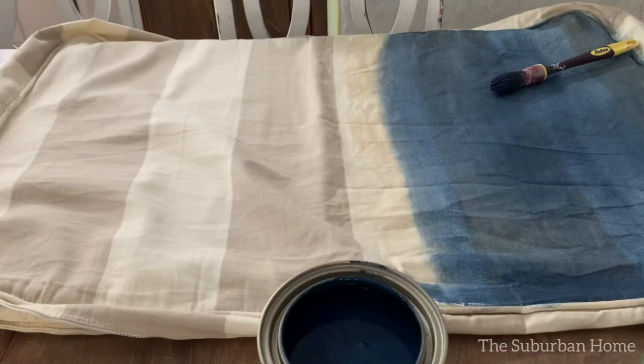People ask me all the time how the fabric feels after it's painted. I like to compare it to outdoor fabric or even a soft leather.